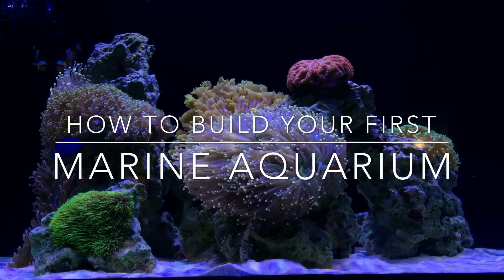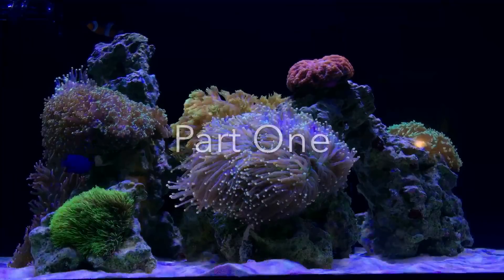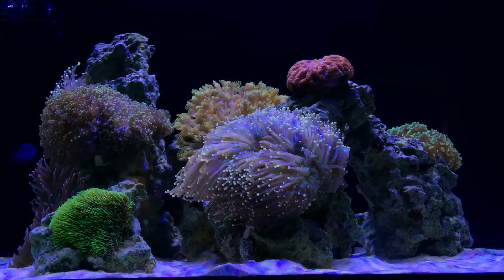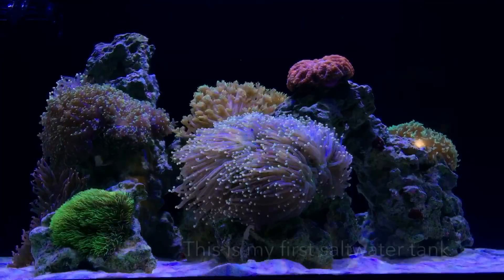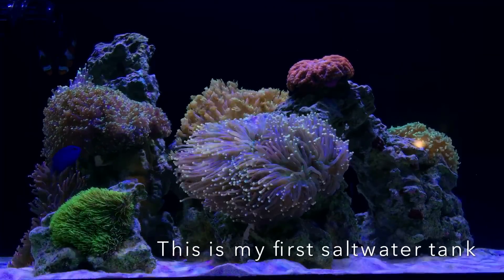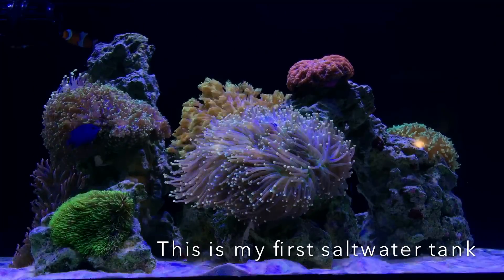Welcome to how to build your first marine aquarium, part one. My name is Matthew and I am an aquarium enthusiast. I built my first freshwater aquarium almost 20 years ago, but my dreams were always a bit saltier.